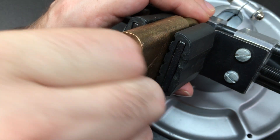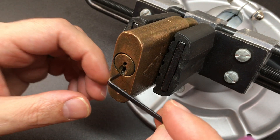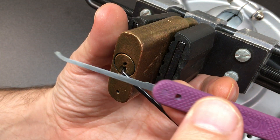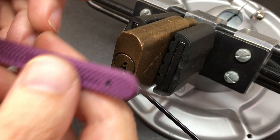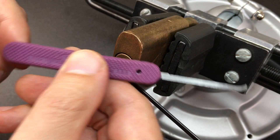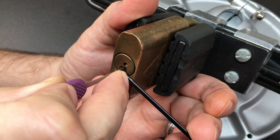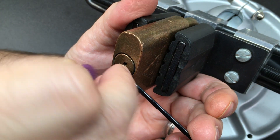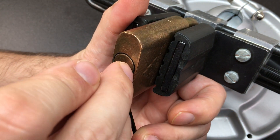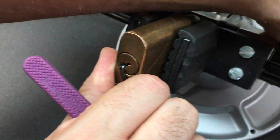So there's the key — we're all locked up. I'll pop in a bit of bottom-of-the-keyway tension. I'm going to use a Peterson Gem here, which is just a nice 18,000 hook. I'm going to go in and see what's binding — pin three. Nothing else going back to the back, and — look, look, look! We have an open already.